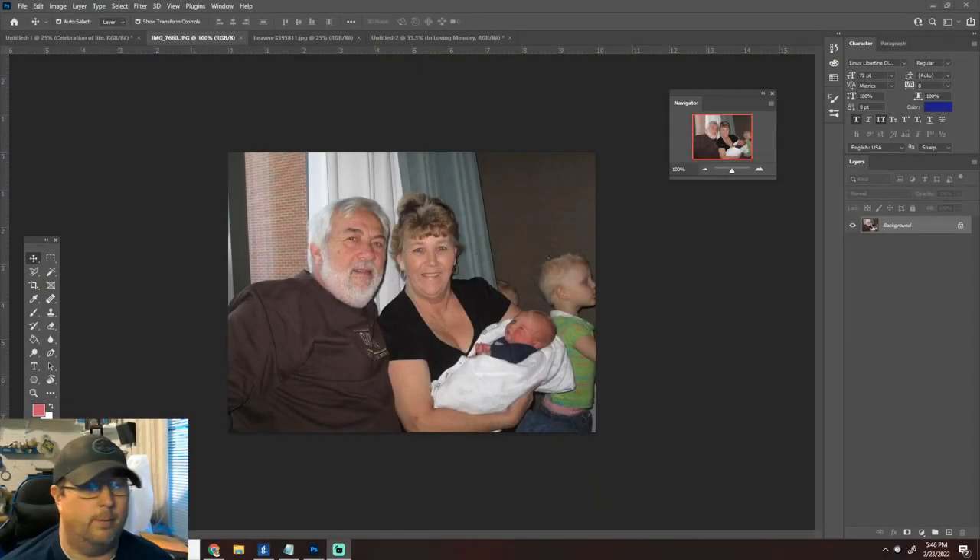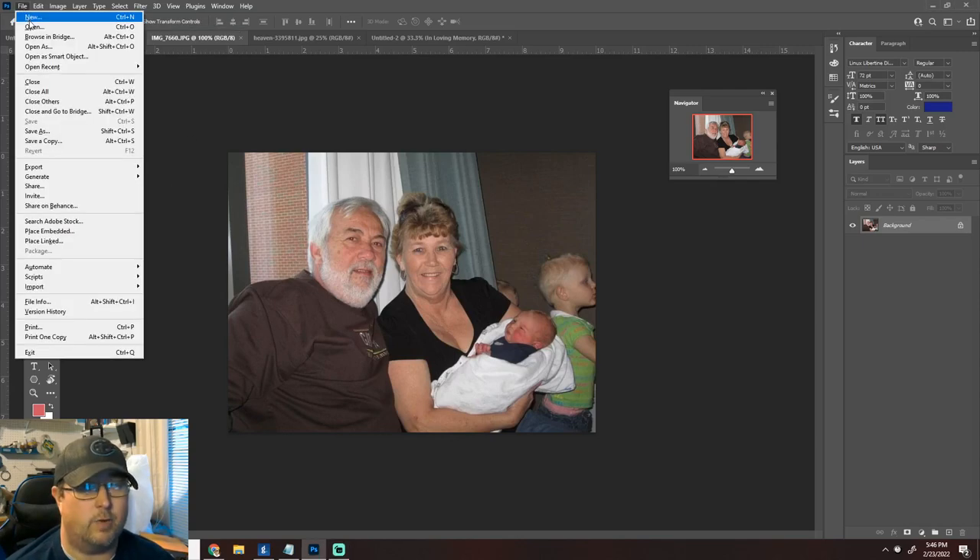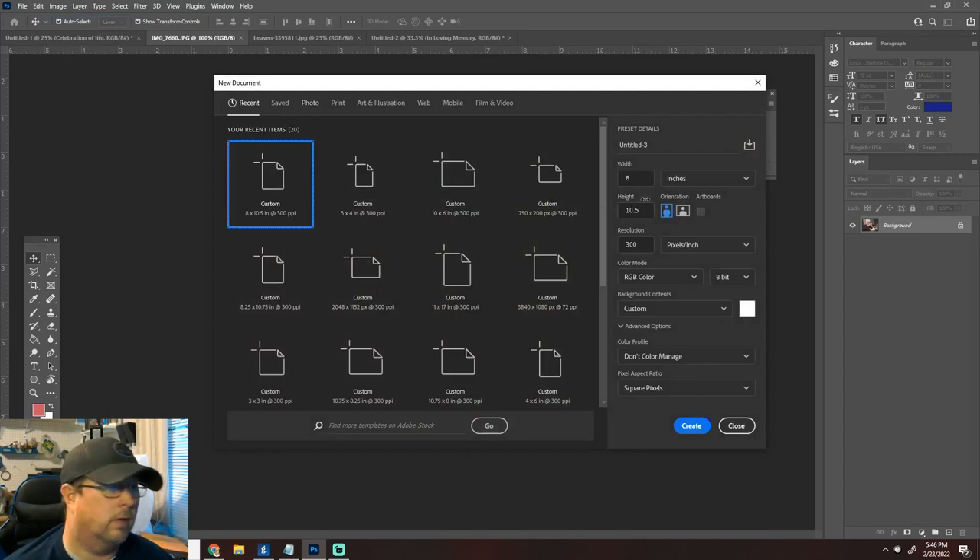I went ahead and got the file set up for the memorial thing. I measured it and it's right at 8 by 10. What we'll do is make the canvas 8 and a quarter wide by 10 and a quarter tall — that gives us a little wiggle room when we sublimate it. We're doing 300 DPI, RGB color.